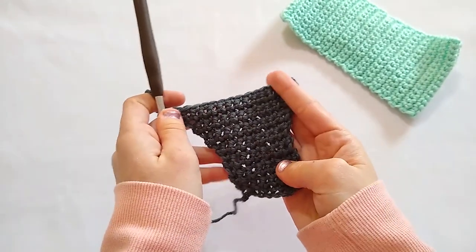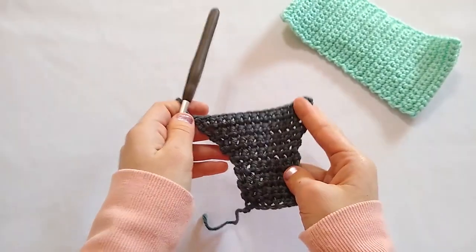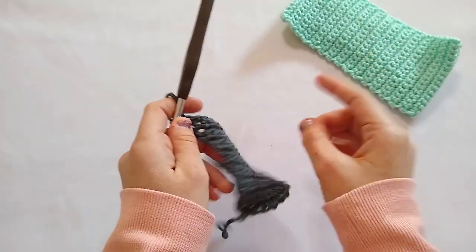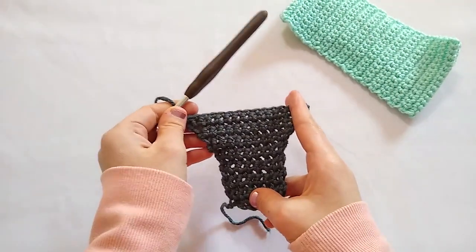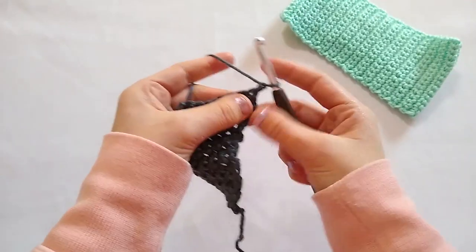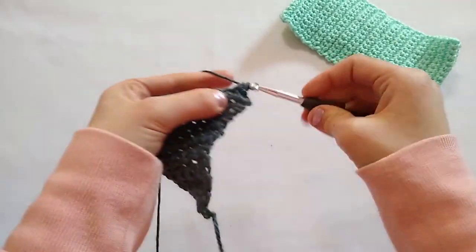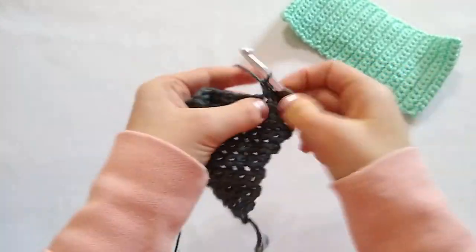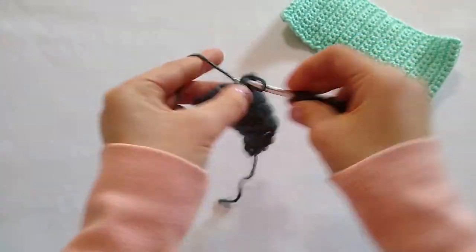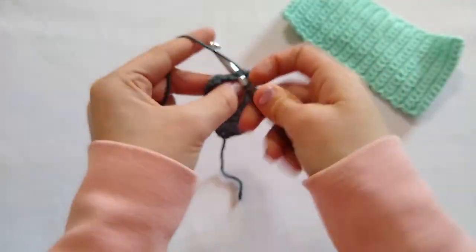I just finished row 15. I was not kidding when I told you this ear warmer was so simple. Now we are going to create the body of our ear warmer — we are just going to work 30 rows of plain single crochet, from row 16 all the way until row 45. For row 16 and for the start of our repeat, we are just going to chain one and turn and work a single crochet — only one — in each stitch across. We are going to repeat this row until we have 45 total rows, which translates to 30 rows of plain single crochet.